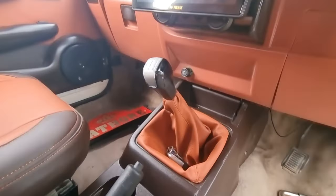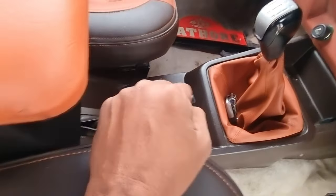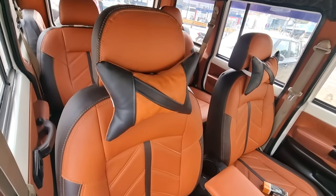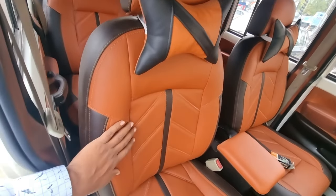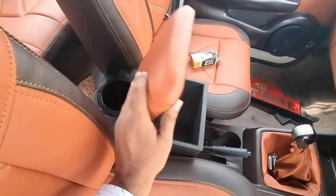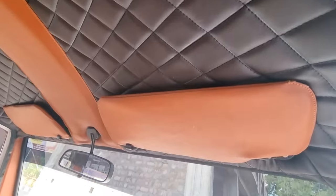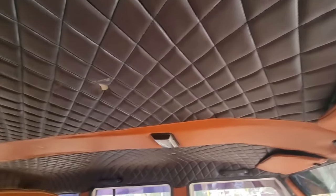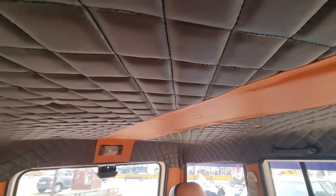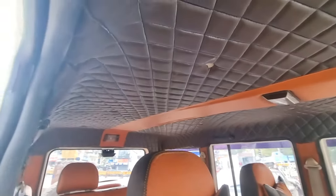Gear knob here is the leather work. Gear knob here is the console in chocolate color. This is the wooden armrest — interior matching black and tan. Here you can see the seat covers — the seats are flat inside with cushioning, bucket seat covers. You can see the interior matching — full interior which is dual tone color, called chocolate and tan combination. Full roof with leather work which is very classy.